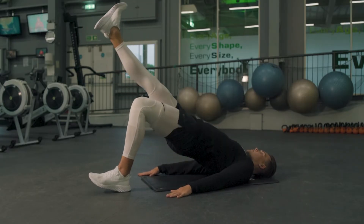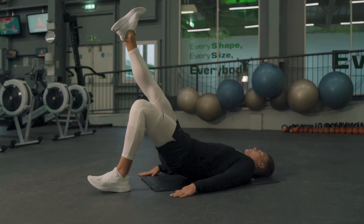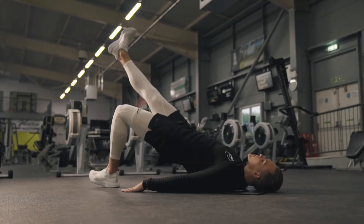We're then going on to a single-leg version — flexing your opposite toes towards you, keeping that opposite leg nice and straight as you bridge up throughout the movement, pressing your hands into the floor for a little bit more support.